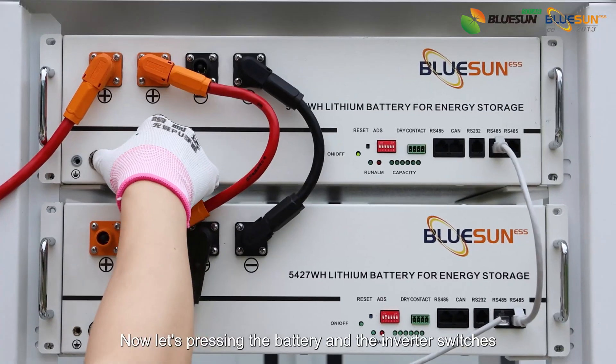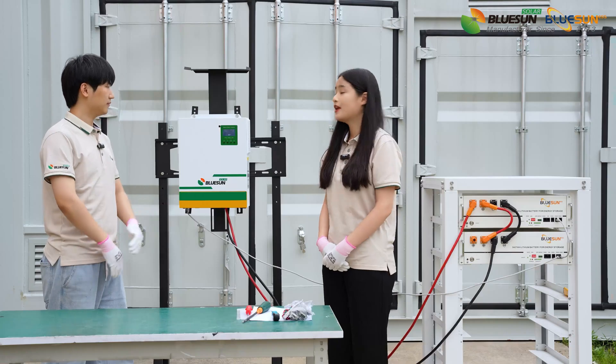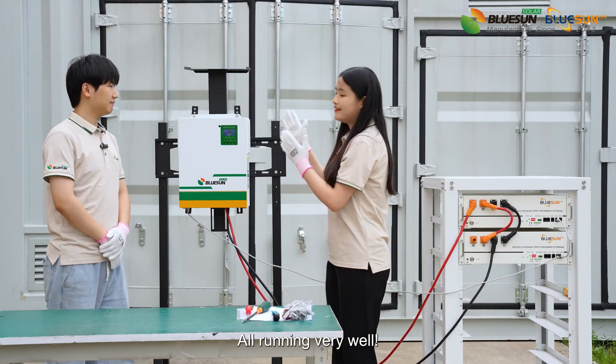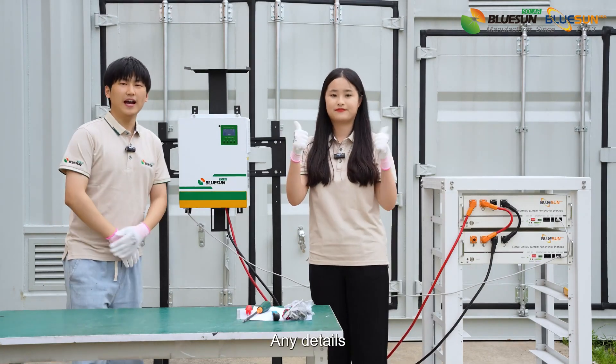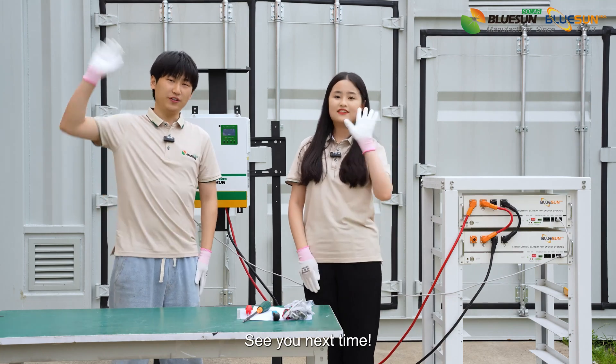Now let's press in the battery and inverter switches. Perfect! All running very well! For any details, please subscribe to the BlueSound page. See you next time!